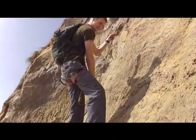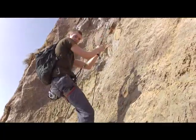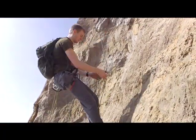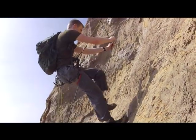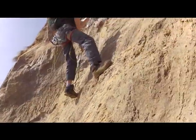Sliding my harness loop up, then sliding back into it to create tension. Sliding my foot loop up — foot goes in, stepping up.